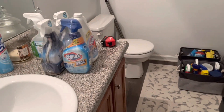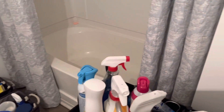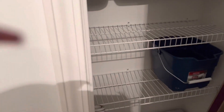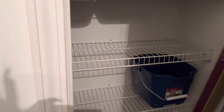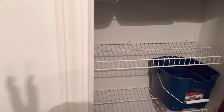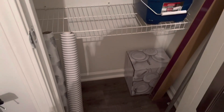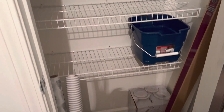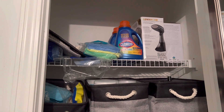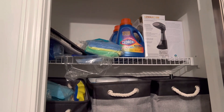Hi and welcome to All Things Styled by Pam. This is my hallway bathroom and I'm getting ready to pull out all the wire shelving that is in this hallway bathroom. I was so glad to get rid of this wire shelving and it was a lot to take out.